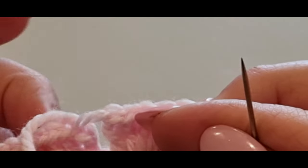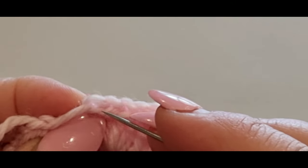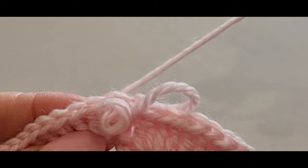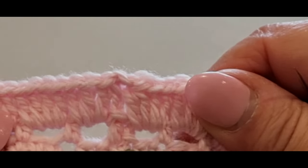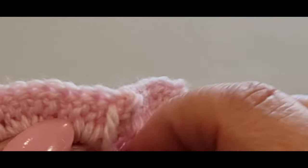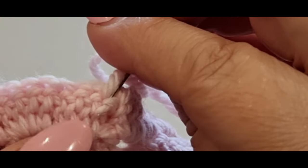Pull that loop through. Then find that very first stitch we started with, separate it, pop it through the back loop of that stitch. Then go straight back into that stitch again but through both loops. That kind of closes everything up. You can either go back in that stitch or through the back — whichever suits you. If you wanted to leave a knot, that would be okay too. I'd actually use the knot to be fair.